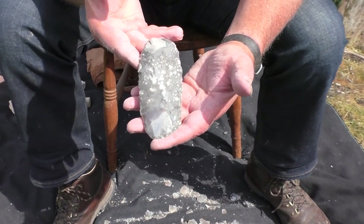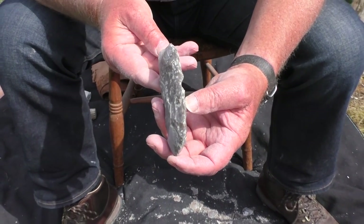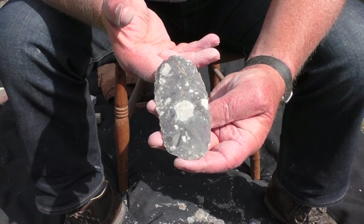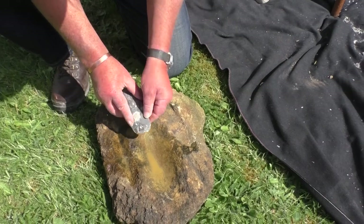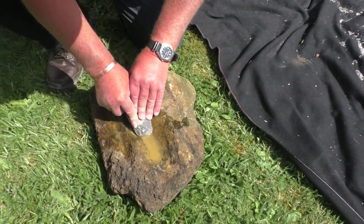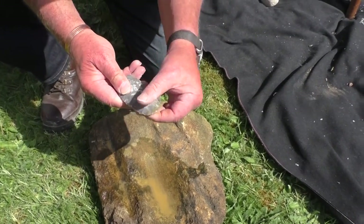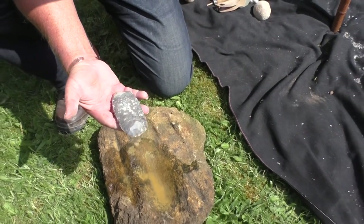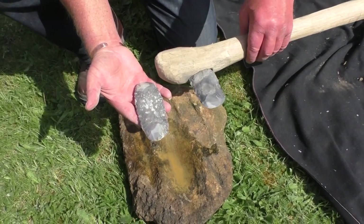The finished axe looks very similar to the one found in the pit, but it's still not quite finished. The blade has to be ground and polished to create a regular cutting edge. Here the blade of the axe is being rubbed against a sandy sharpening stone. It's a very long job — it may take as much as 20 hours to finish the axe. If we add a wooden handle to the axe head, the finished implement is something that we can all recognise as an axe.